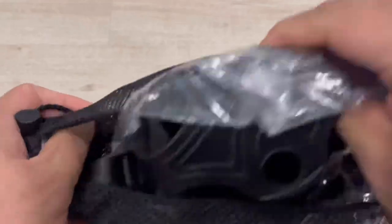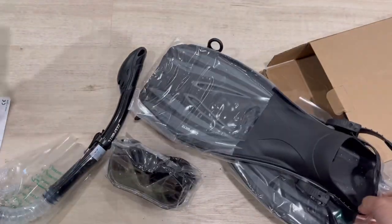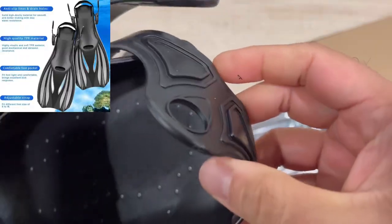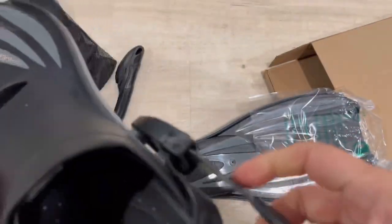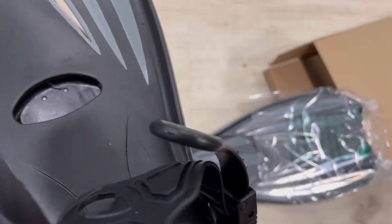It's pretty nice because whenever things are wet you can just use this mesh bag — it will drain out all the water. As you can see, the leg section and the cover on the back have a really nice plastic design and are flexible.